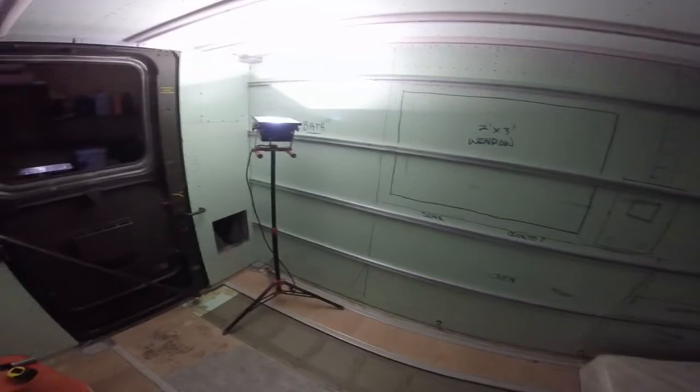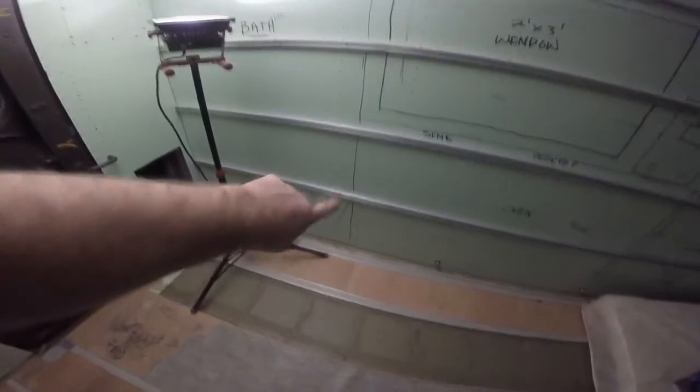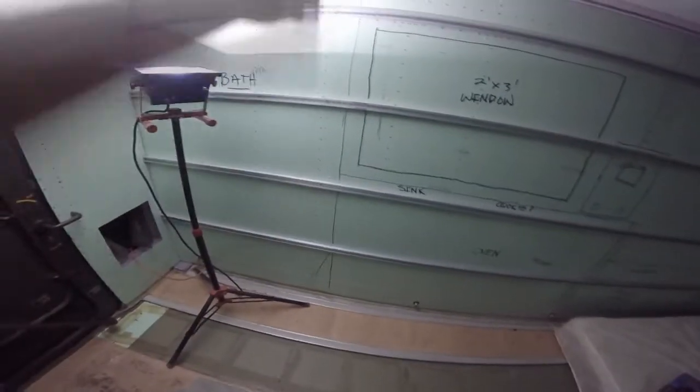I drew out the interior the way it's going to be built. The bathroom is in the corner, and there's the angle that I'm going to come up. So the pan will go out to the bottom of that angle, and then you'll have extra room up where your arms are, so you've got more space in there.